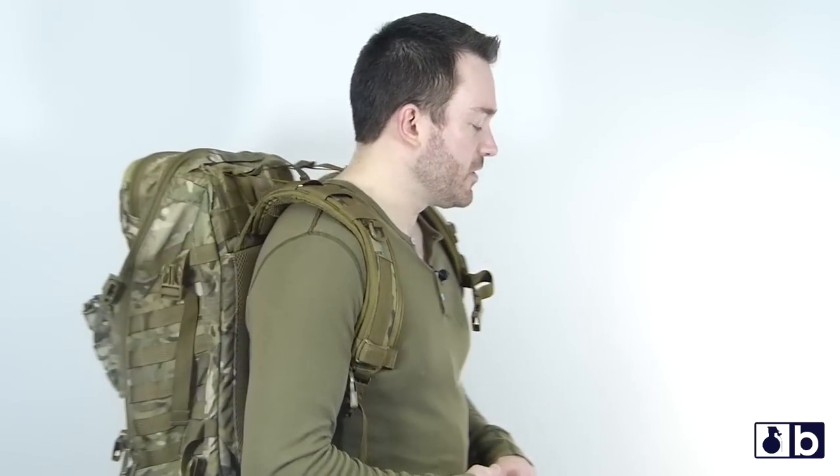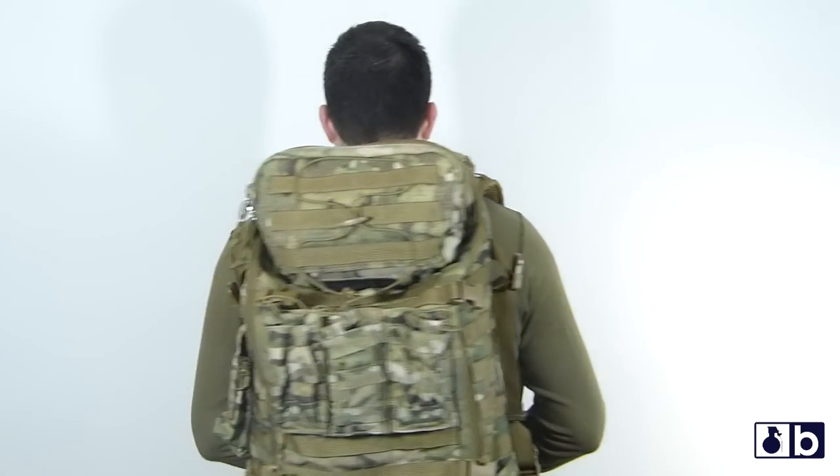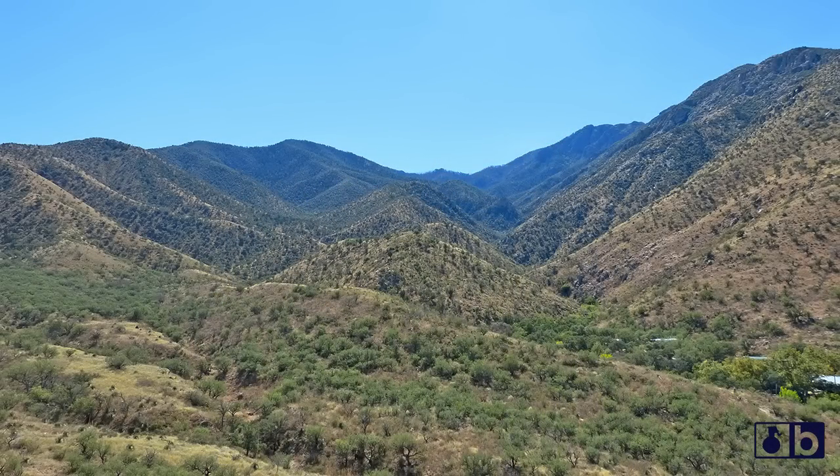What's going on guys, this is Burr. I want to talk to you today about the Tactical Tailor Extended Range Operator Pack. I've been using this in many different situations — backpacking through mountains and hills, dry desert environments, humid and rainy environments — and I've really come to enjoy this pack. It fits me like a glove, minus one feature I'll talk about later in the video.